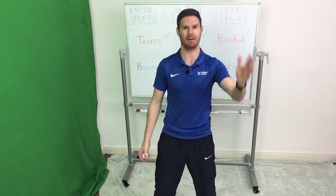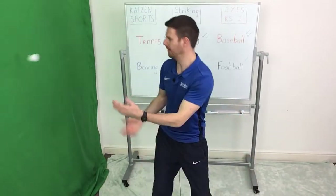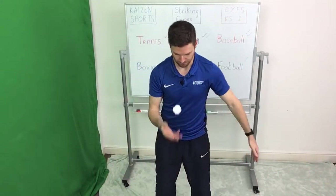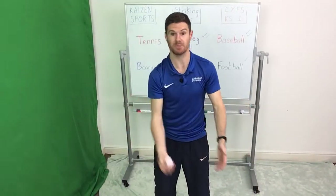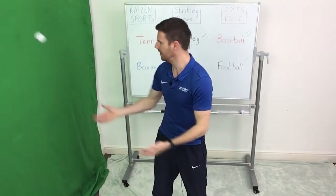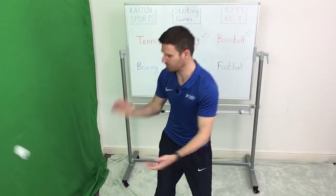You might think of yourself a little bit like a bear here — you're like a bear with a big bear paw. You can see a fish swimming in the lake, and you're going to take a big swipe to get it out. This might look a little bit like cricket; it doesn't look too dissimilar from table tennis either. And as always, we play with both hands. If you really want to test yourself, there's nothing wrong with throwing the ball up and trying to hit it with your backhand instead — that's almost like a tennis backhand.